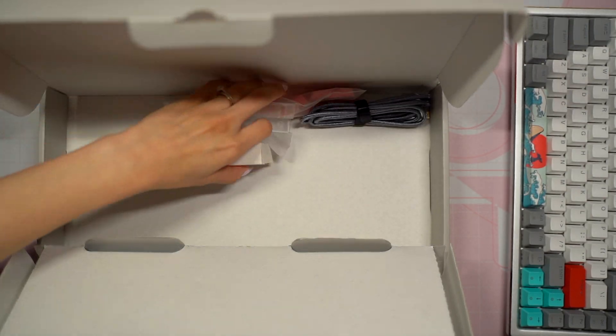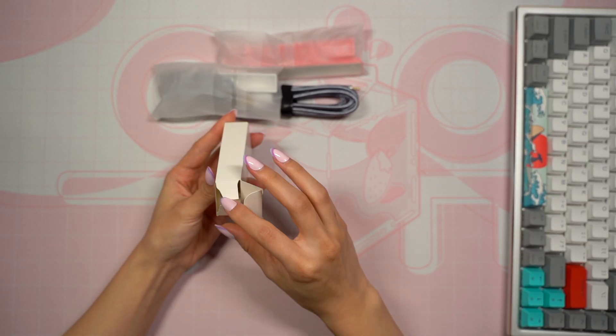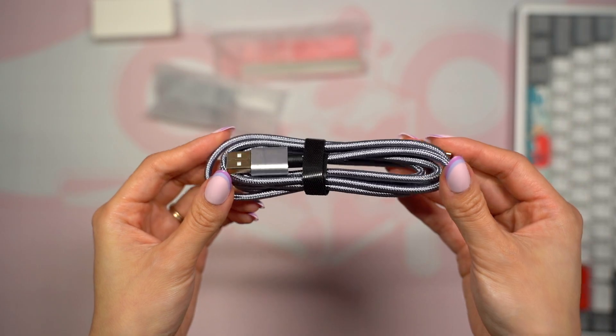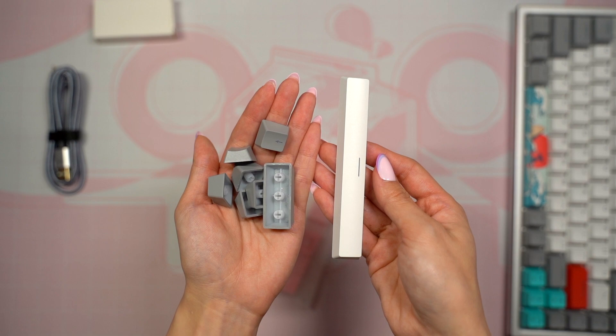Inside the main box were a handful of accessories. Inside the small box I found some extra switches, a keycap puller, and a switch puller. There's also a USB-C cable and two extra sets of keycaps — one was plain gray and the other a pink space theme.